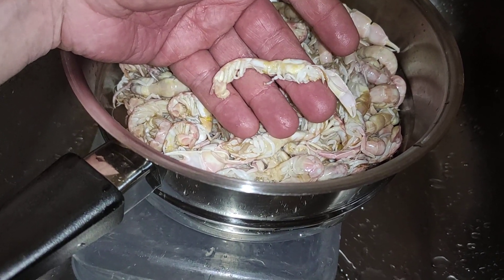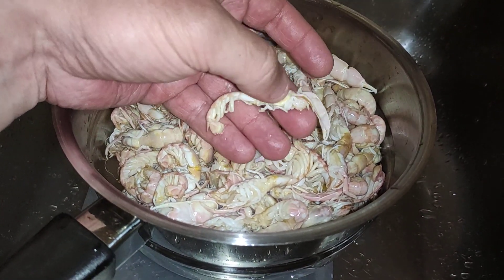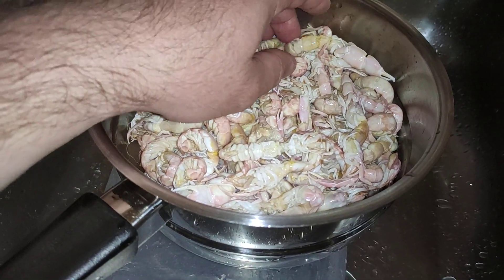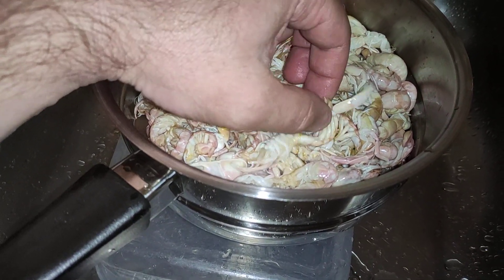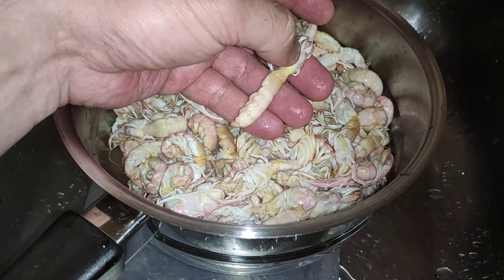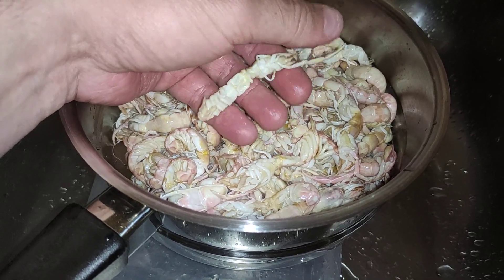I know from experience, especially summertime — it's quite hot at the moment — they would have been a bit sad. An old fella told me to blanch them in hot water for a couple of minutes and they're good to last in the fridge for a few days.